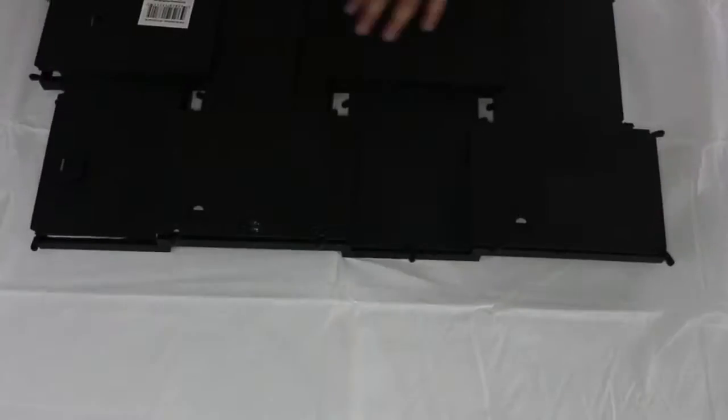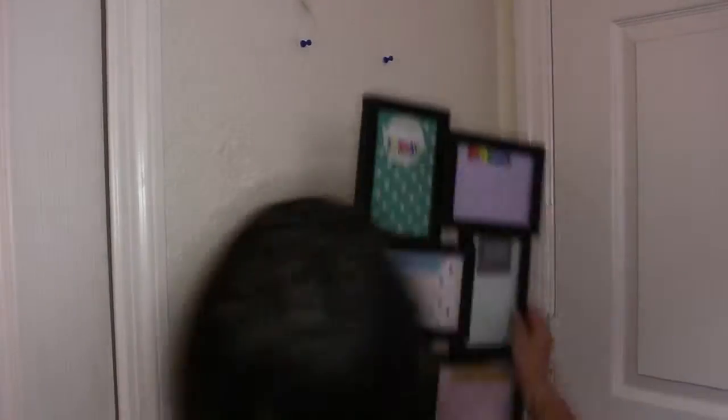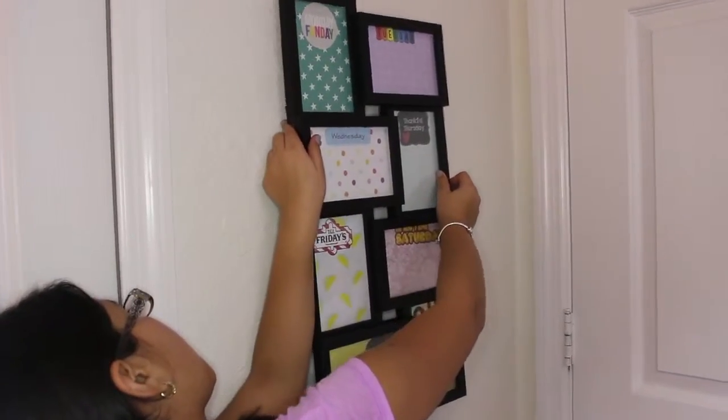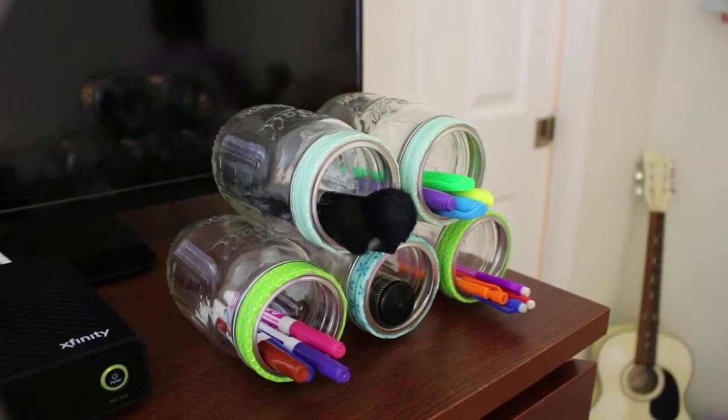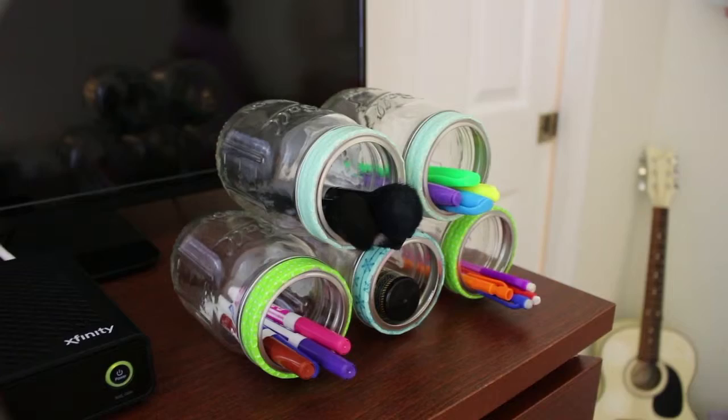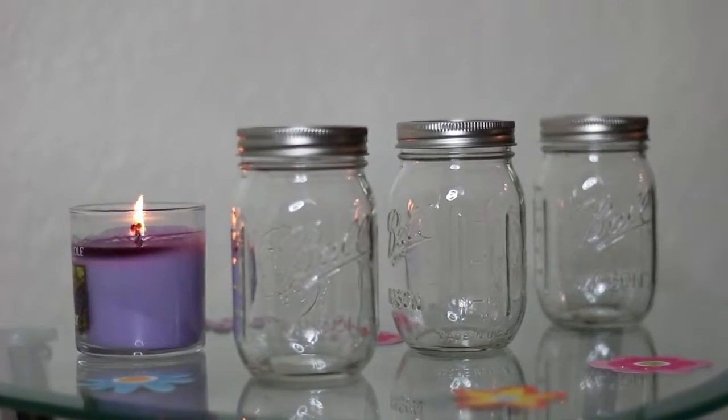Then secure the back of the frames. This looks so adorable and it is so organizing! This next DIY is a way to make your mason jars really pretty. You'll need as many mason jars as you want, some washi tape, and a hot glue gun.